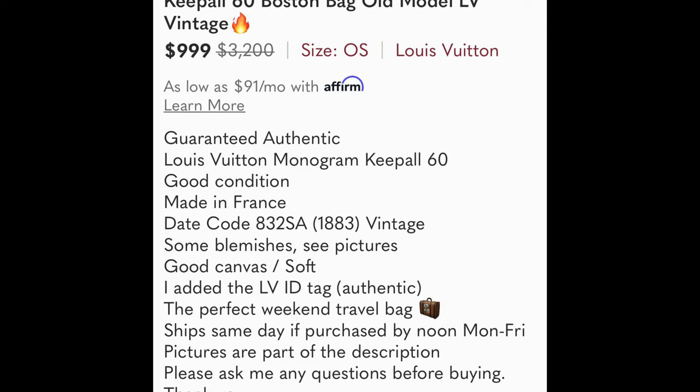The bag I just revealed — I believe it's a Dauville — I'm going to clean it up, post it online to sell, and list it at $850. I added a Louis Vuitton name tag to it and I'm cleaning it up to make it look as new as possible. The date code is from 1983, so it's almost 40 years old, and it actually looks really good for its age.